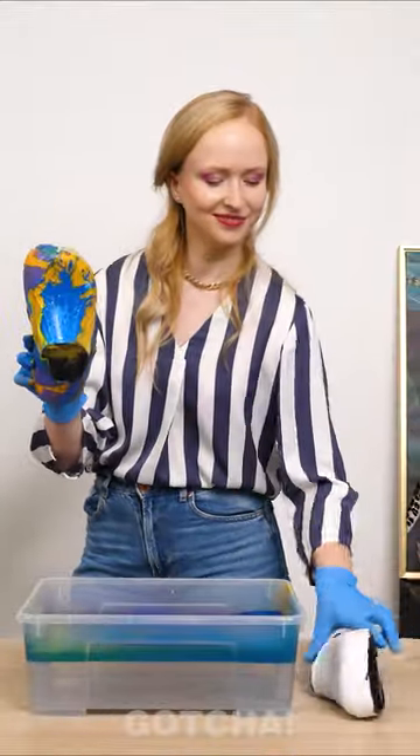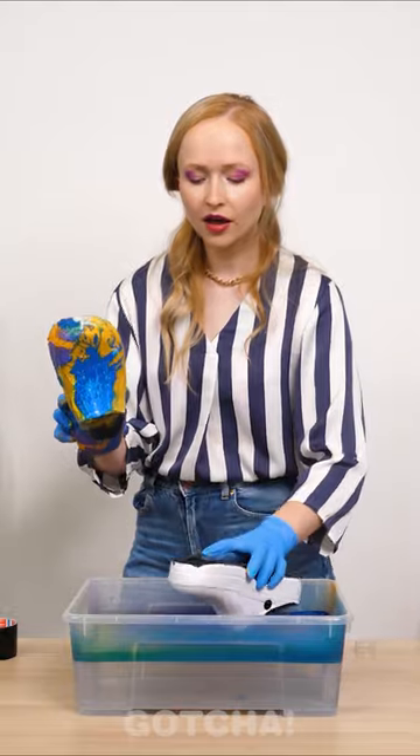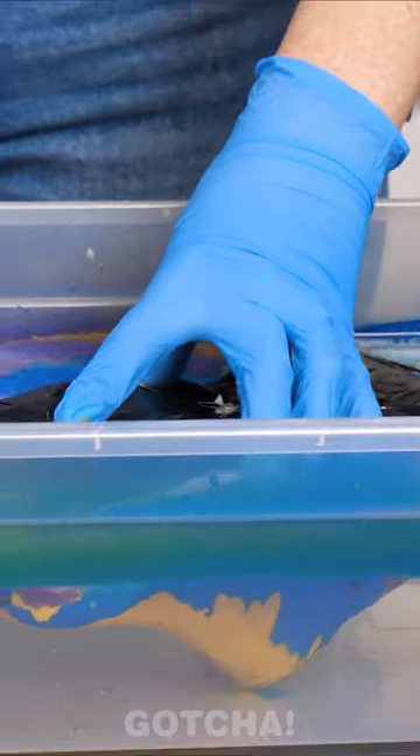Let's see! Wow! So colorful! And now, the other one! Done!